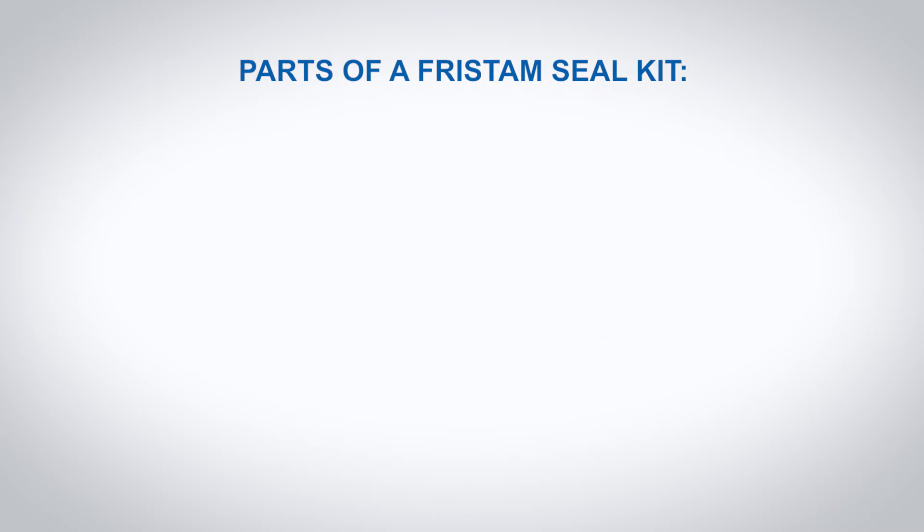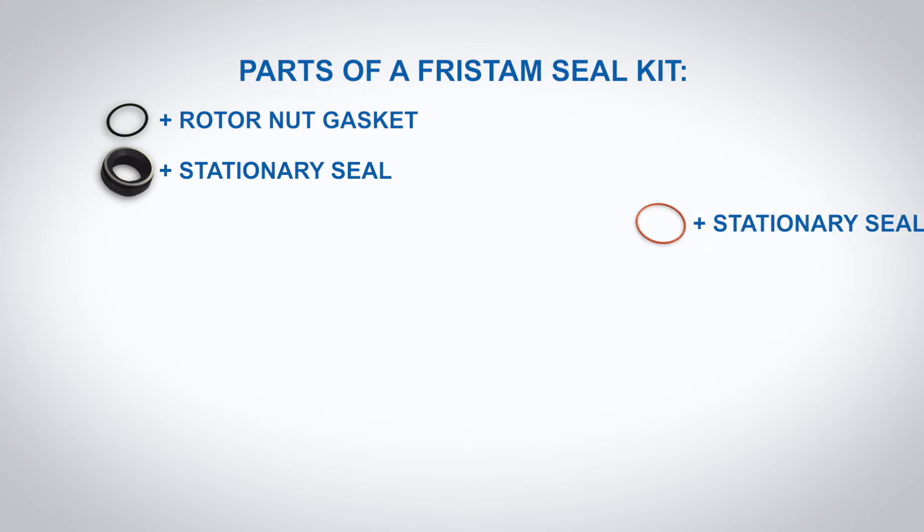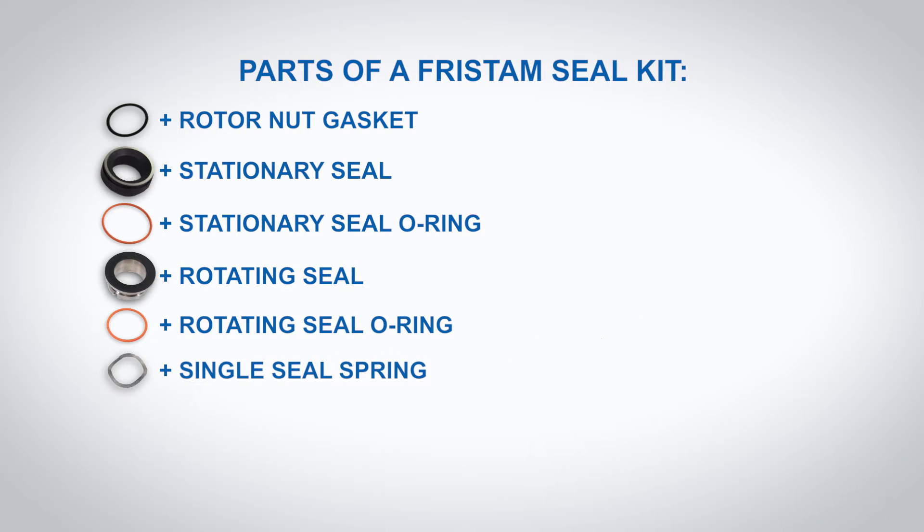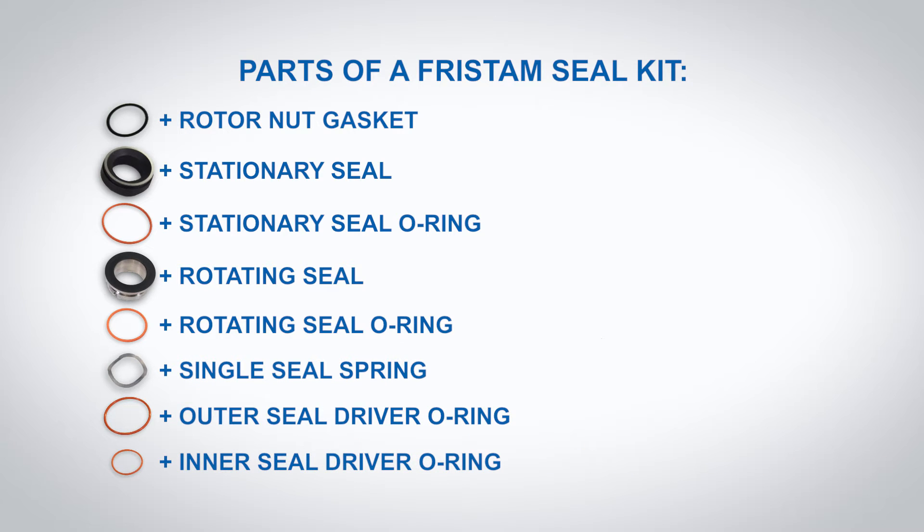Parts of a Fristam seal kit: rotor nut gasket, stationary seal, stationary seal o-ring, rotating seal, rotating seal o-ring, single seal spring, outer seal driver o-ring, inner seal driver o-ring.